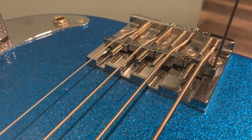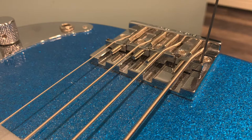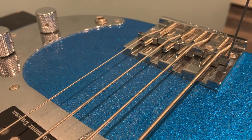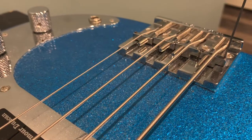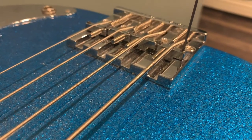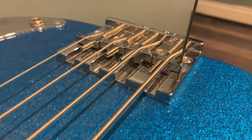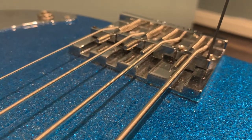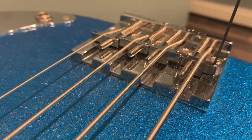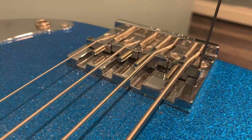Uneven saddles will either widen or narrow the string spacing gap. On this bass I definitely need it where it is — if I widen it anymore, the string would be like a five-string neck. This neck is really wide, 1.75 nut width. Looking at my saddle setup, the E string saddle sits lower than the A, the A and D are usually the same height, and the E and G are about the same height as well.